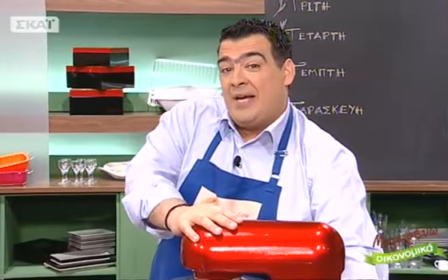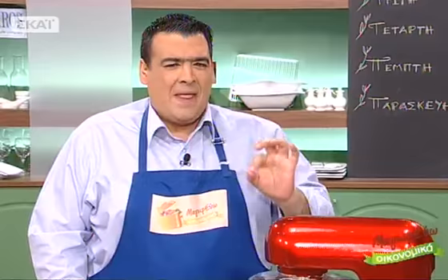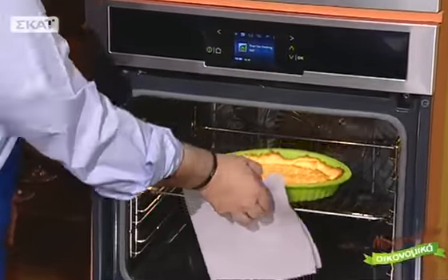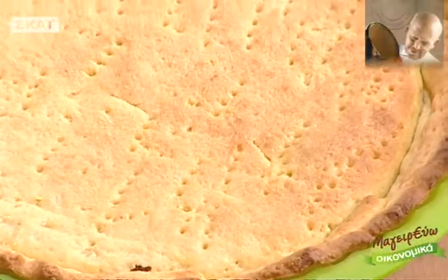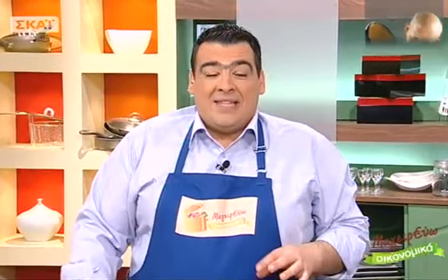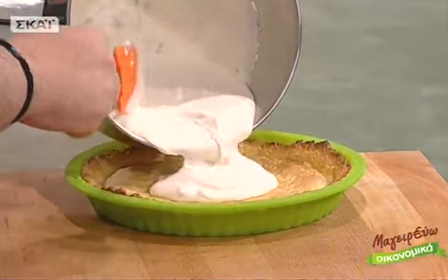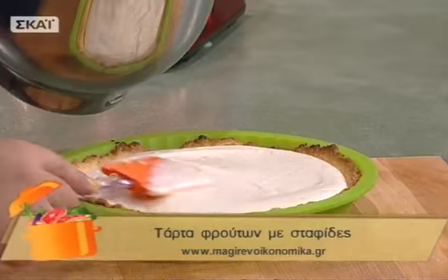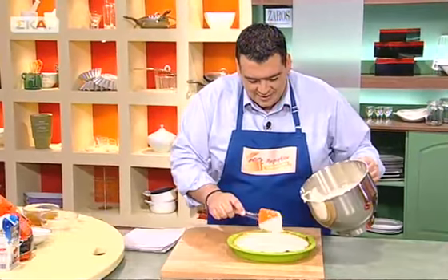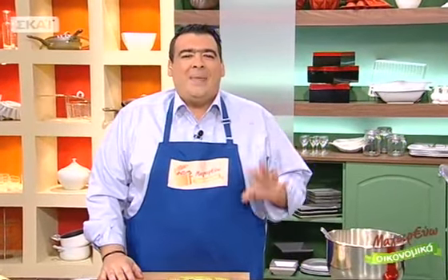Βγάζουμε την τάρτα που έχει ψηθεί από το φούρνο. Έχει ψηθεί πάρα πολύ καλά — έχει πάρει λαχταριστό χρώμα και οι τρύπες με το πιρούνι τη βοήθησαν να μην φουσκώσει. Την αφήνω 1-2 λεπτά να έρθει σε θερμοκρασία δωματίου και μετά απλώνω σιγά σιγά την κρέμα παντού. Τη βάζουμε στο ψυγείο για 20-25 λεπτά μέχρι να αρχίσει να δένει.